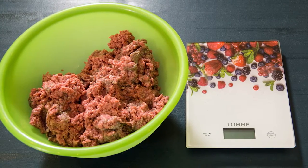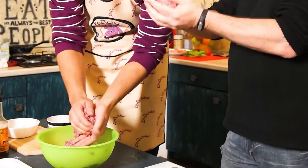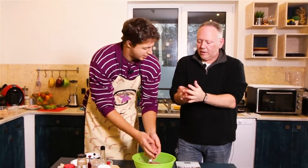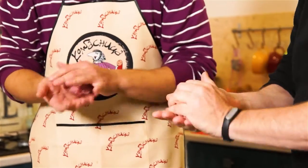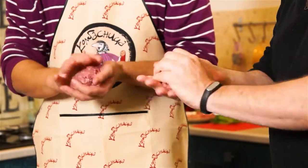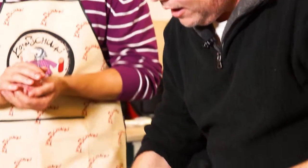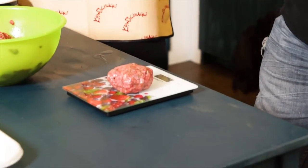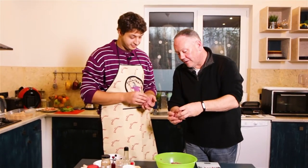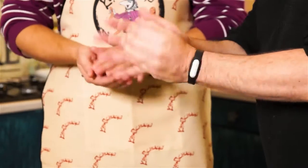Now that we have it all mixed up, we're going to take a wad and put it in the bowl. You just pat it back and forth like this. Like snowballs? Like snowballs — except we're not throwing them. We want these to be about 125 grams each, so we have our scale here. Mine is way overweight, so we're going to peel off a little and then continue to make a ball.